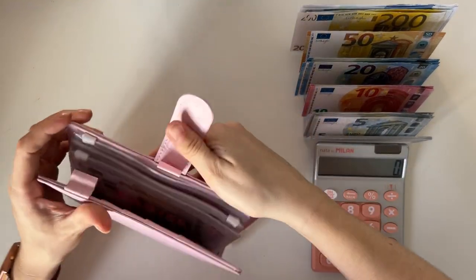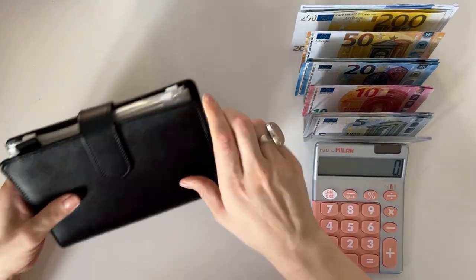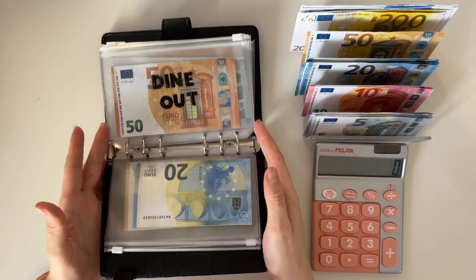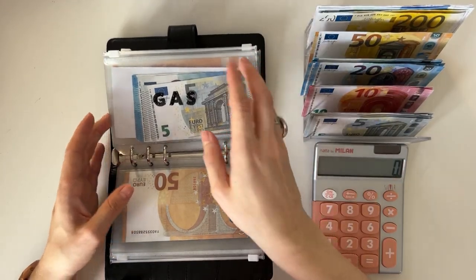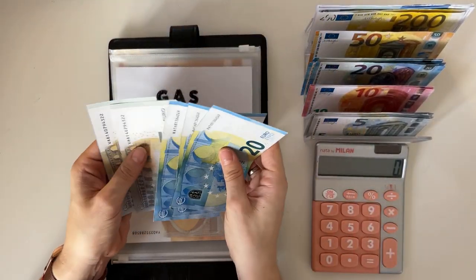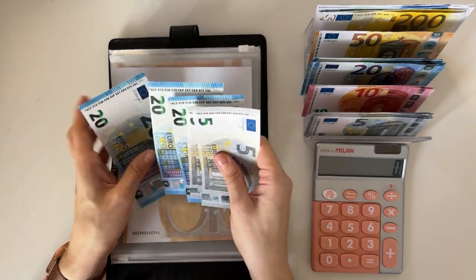Let's start now from the black binder, starting from the beginning. Groceries, spending, and dine out are not getting condensed. Gas has twenty, forty, sixty, sixty-five, and seventy — so we're grabbing a fifty.